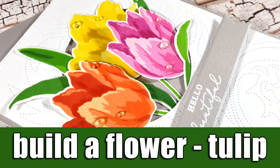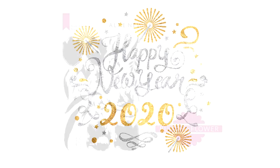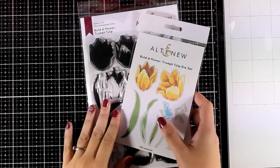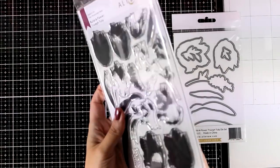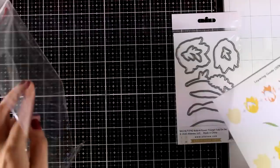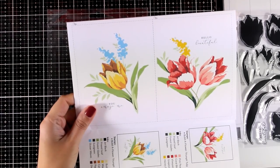Hi everyone, it's Vicky here and welcome back to another year full of tutorials. I want to wish you a healthy and happy new year full of love and lots of creativity. Today I'm featuring a brand new flower stamp set by Altenew — this is a tulip set, the January Build a Flower stamp set. This is a subscription monthly kit, but you don't have to be a subscriber to get it, though you do get a discount if you are one of their monthly subscribers.